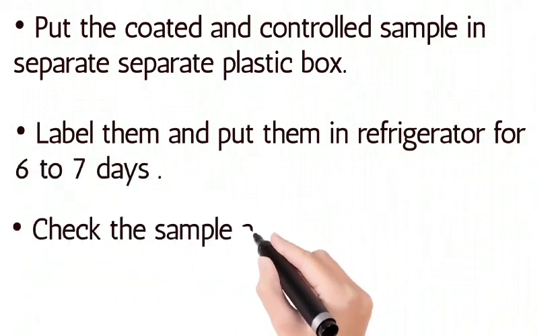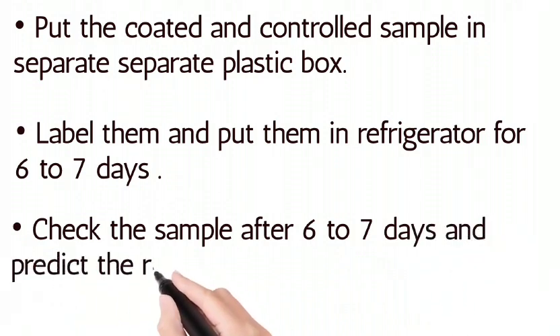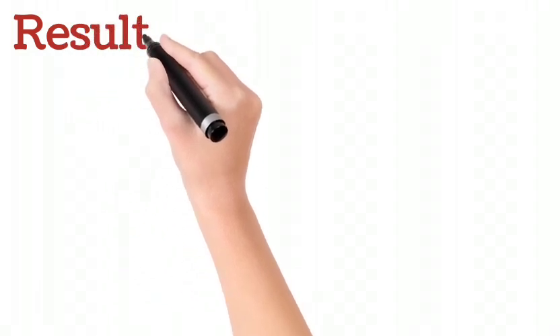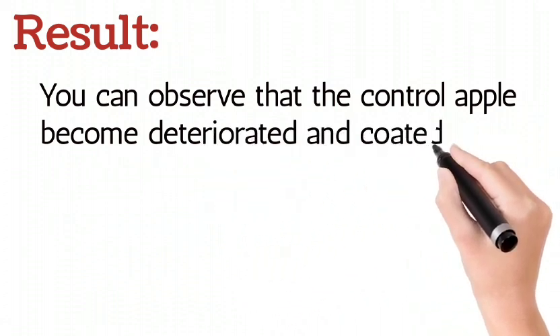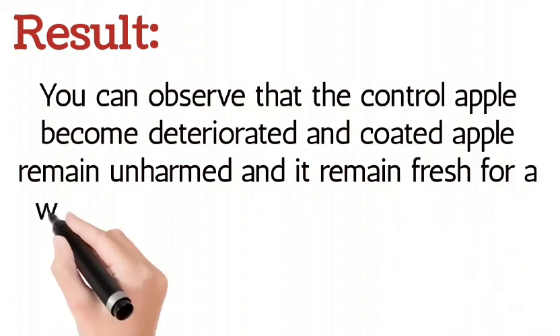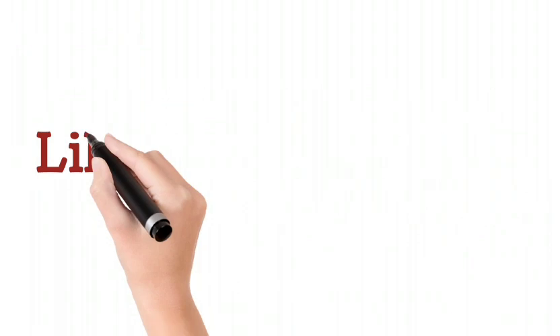Check the samples after six to seven days and observe the result. You can see that the control apple has deteriorated, while the coated apple remains unharmed and stays fresh for a week because its shelf life is increased.